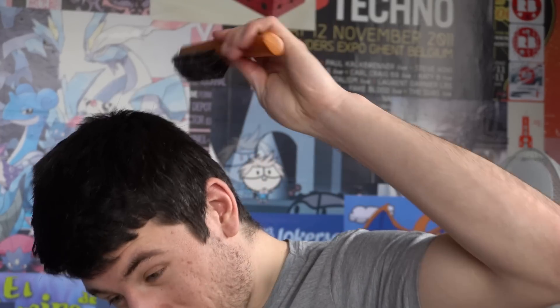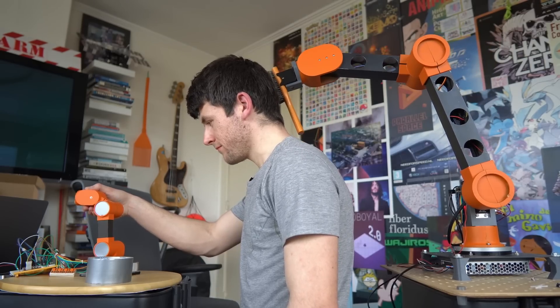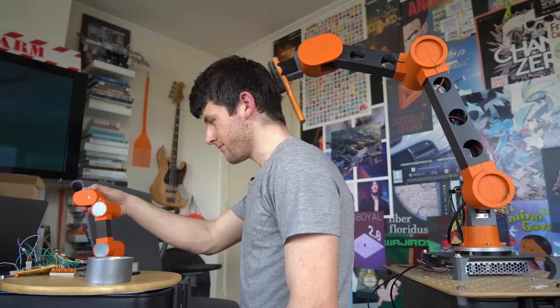I've got even more plans. Do you need to comb your hair but can't quite reach the back of your head? Well, I've got just the solution for you. Look at this perfectly safe way to comb my hair. What could go wrong? I think I found my new hairdresser.